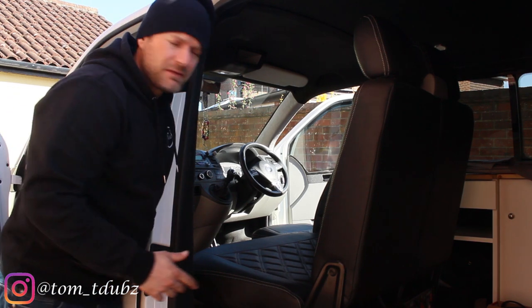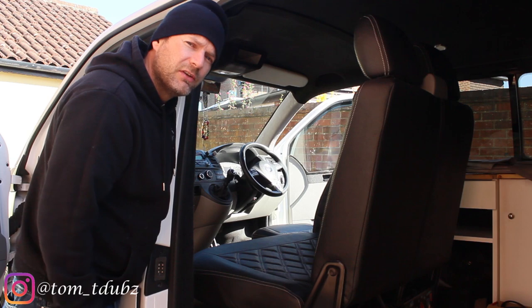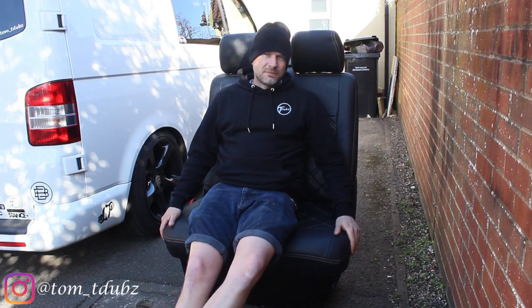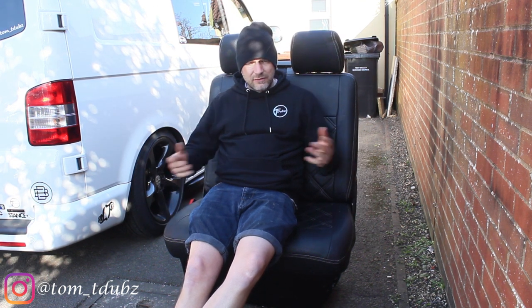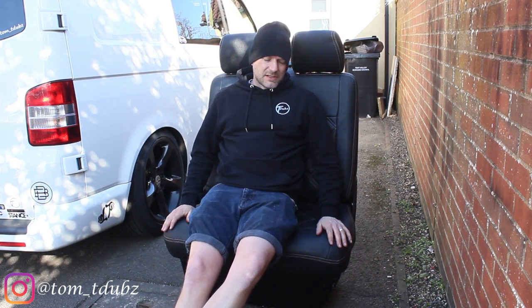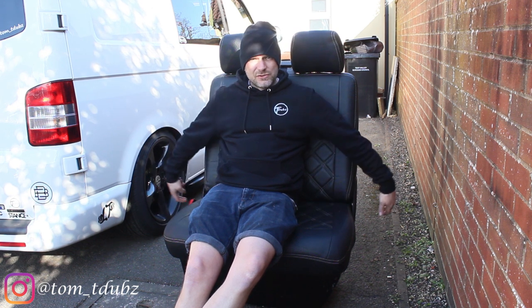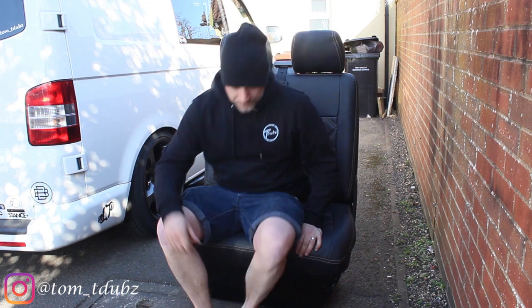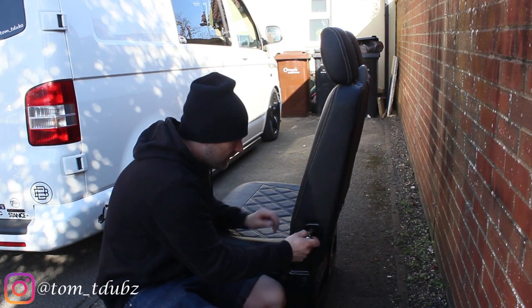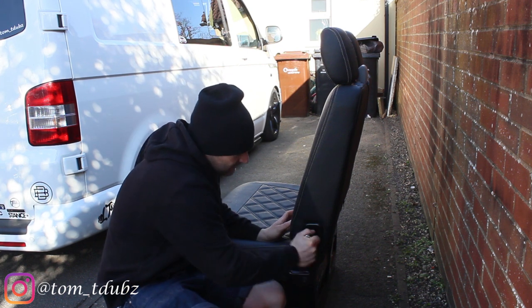All the cables are safe, seat's out. Let's get it out of the van and take a closer look at what we're going to be doing. With the seat out it's going to be a lot easier to access all the little nuts and bolts. Let's take a look at the sides first — we're going to remove some bolts on the side here. The ones on the side are spline bits and they're quite tight.